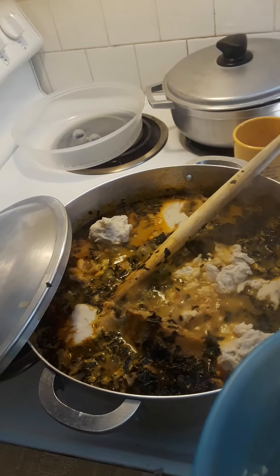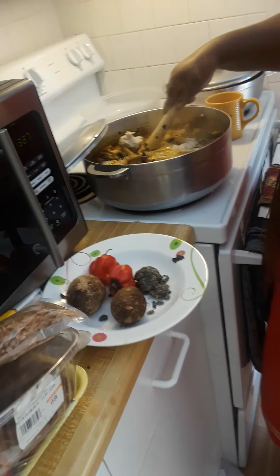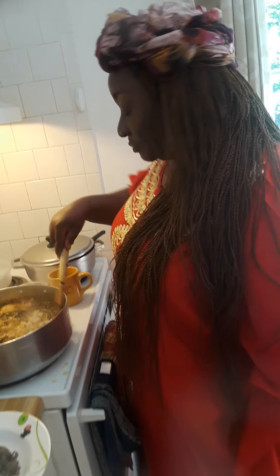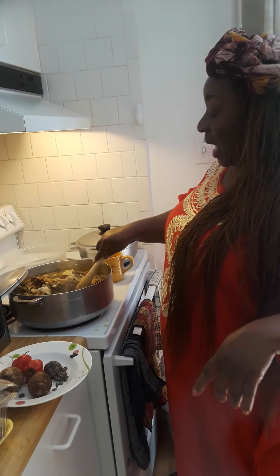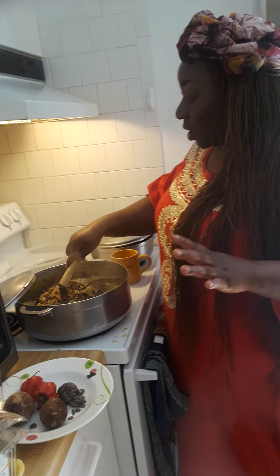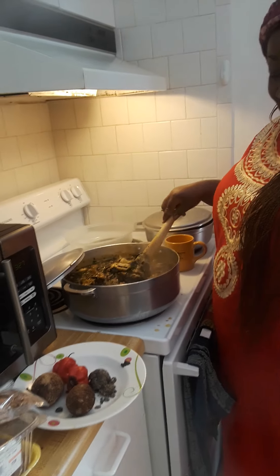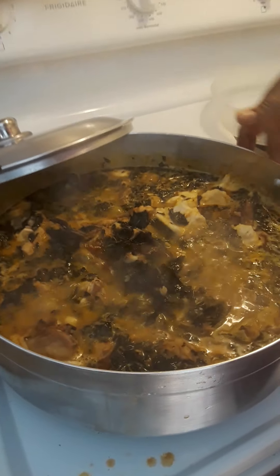The whole yummy soup — we are good to go! Oh my goodness, let me try it. There's oboroko in there — cow leg — and tripe, beef, bangala, and all types of assorted meat are in here causing a beautiful obstruction. This is very delicious! Our onubu is almost ready — I just wanted to show you.